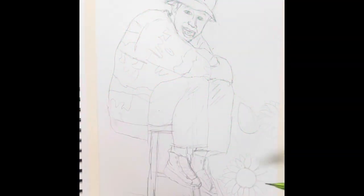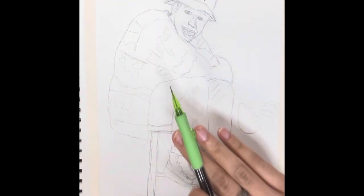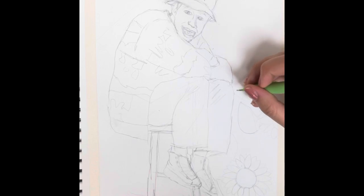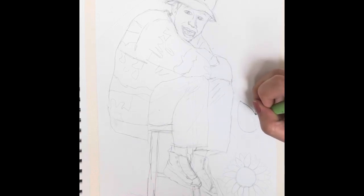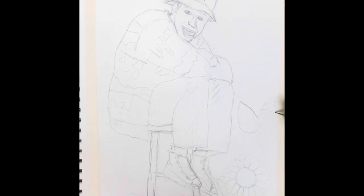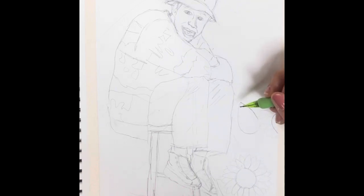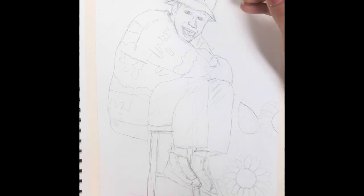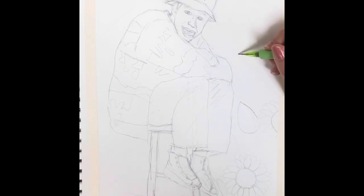I already have my person drawn in, and I'm going to add my background. I decided to do sunflowers and started adding leaves as well. You can think of your pattern after you've drawn your person, in order to make it all fit. I continue to fill in the leaves, deciding how I want the layout. I decided for it to go all the way around neatly, and sometimes I took a line and traced that.